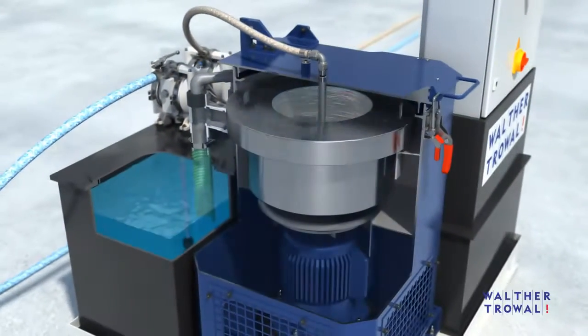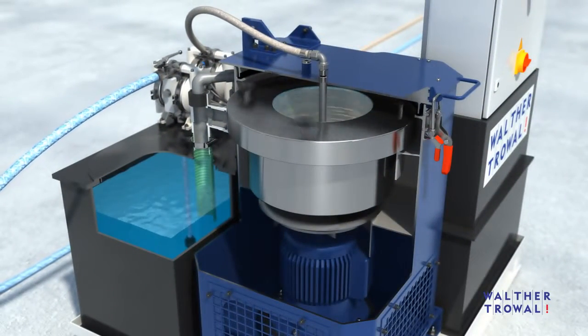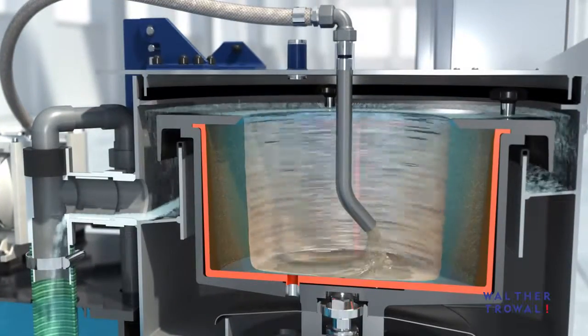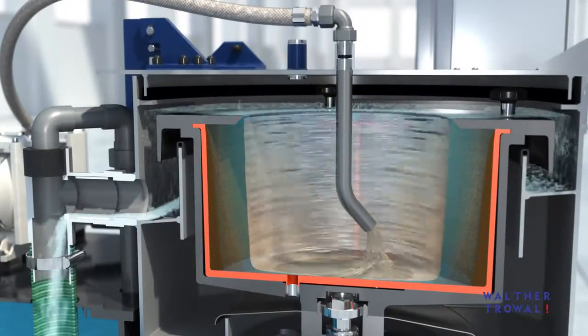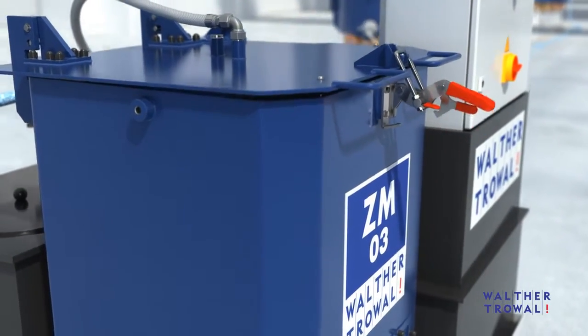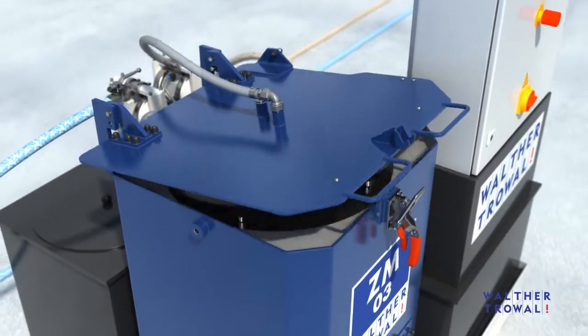The high centrifugal force separates the solid particles from the water. While the solids are deposited as sludge on the drum wall of the ZM basket centrifuge, the cleaned process water is collected in a clean water tank or is directly returned to the mass finishing machine.